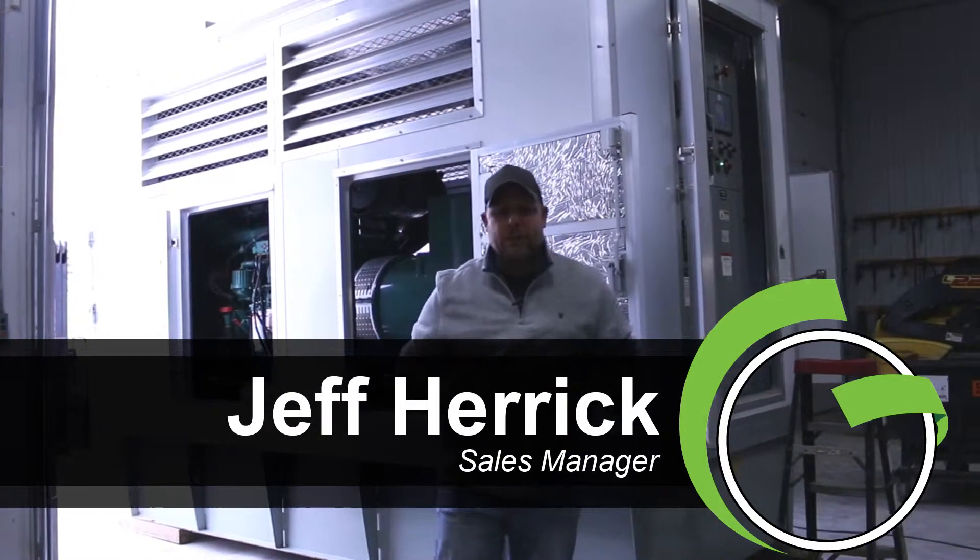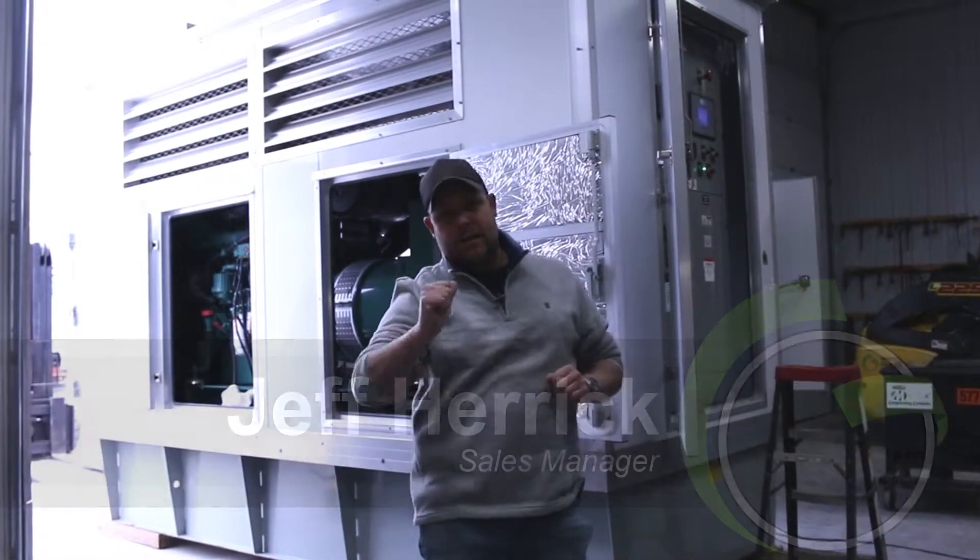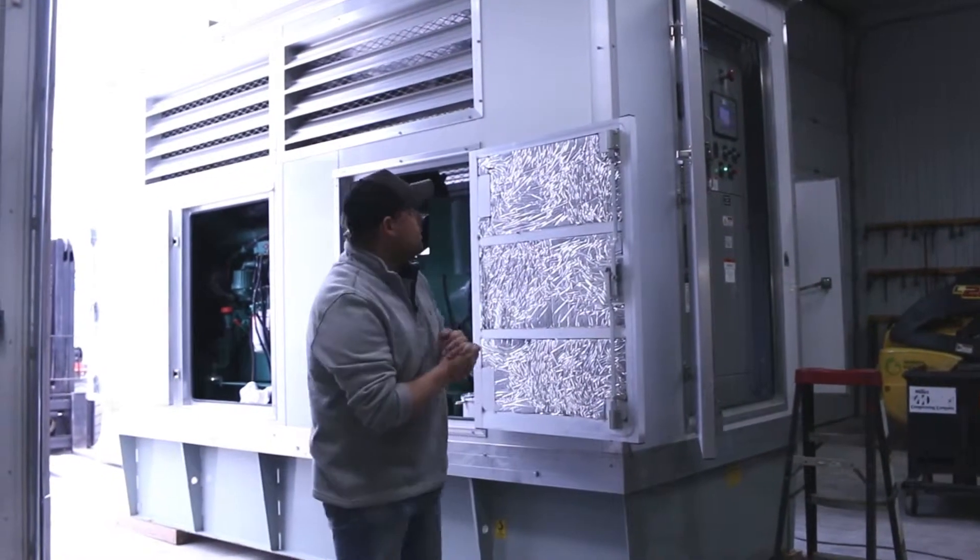How are we doing ladies and gentlemen? Jeff Herrera coming to you from Green Industrial, Belgium, Wisconsin today. Excited to show you a new package we just got delivered.